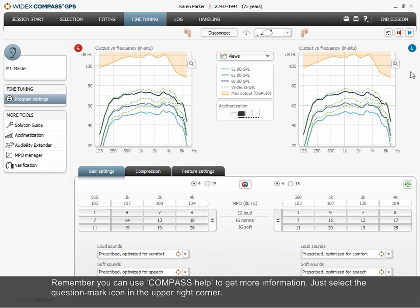Remember, you can use Compass Help to get more information. Just select the question mark icon in the upper right corner.